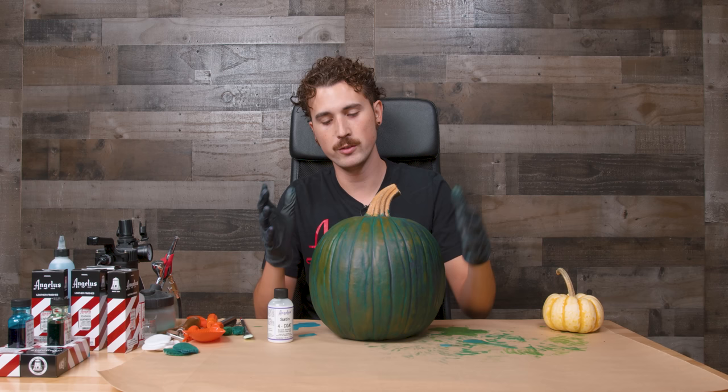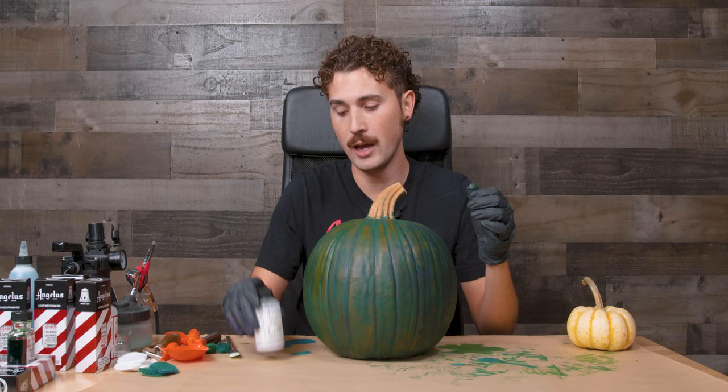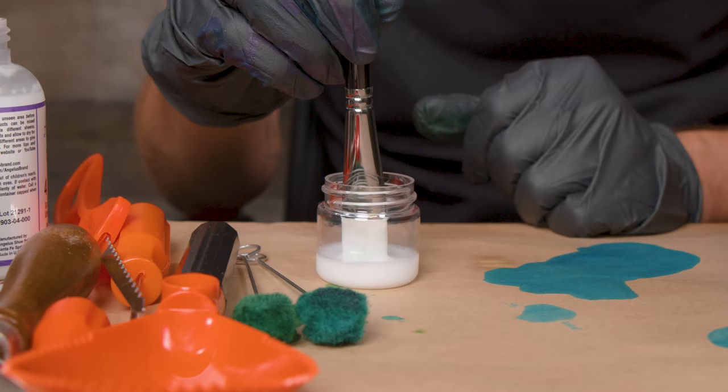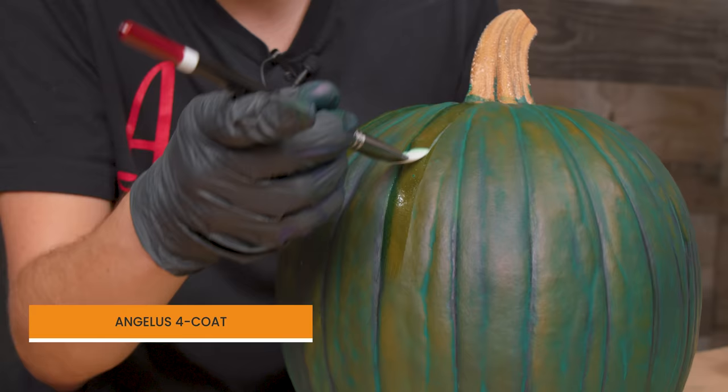For the most part the pumpkin has dried pretty well, but just to make sure you don't get any dye on your hands from touching or moving it, I'm going to cover it in four coat. This will provide coverage around the pumpkin to protect it and prevent any leather dye rub-off. There are two ways to apply it — you can do it with a brush or put it in an airbrush and spread it around. I'm going to show you both ways.